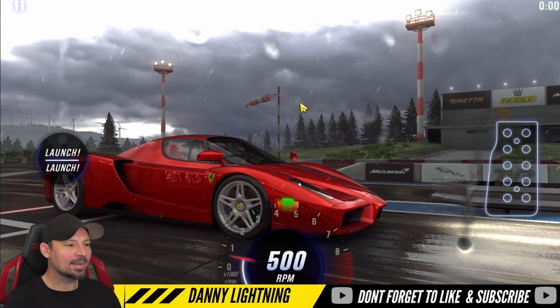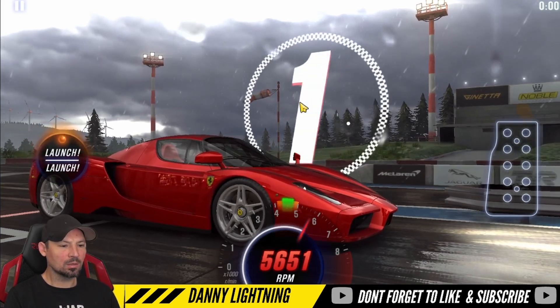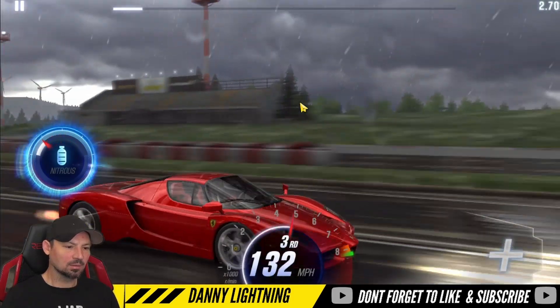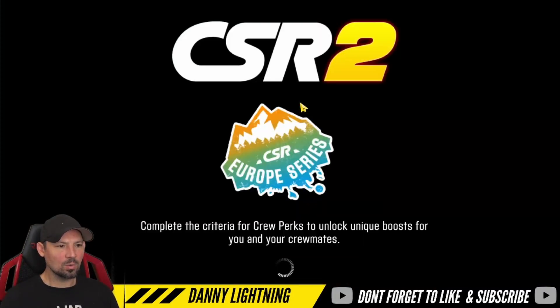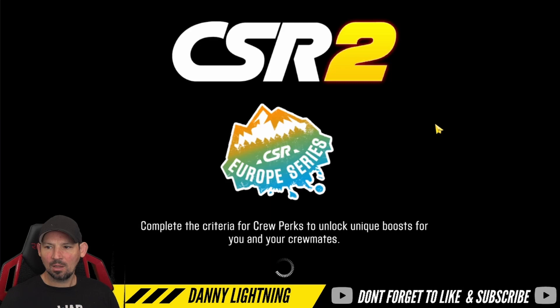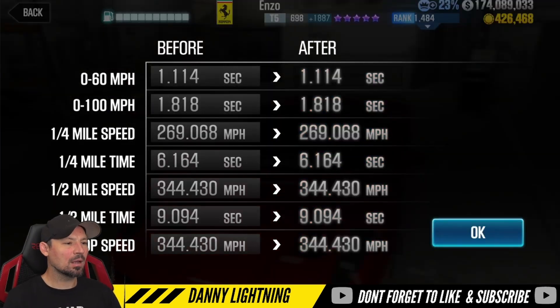We're going to drive it the exact same way as we did on stage 6. 2nd, 3rd, nitrous — let's see what time we run. We got a 9.064 on that run, which isn't too bad. I tried many other shift patterns and this one does seem to be the fastest. We got a dyno of 9.094, so we're not beating dyno by much on stage 5. I might be able to play with that transmission slider — move it a little more to the right and squeeze just a bit more out of it.